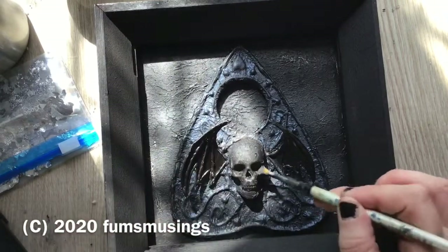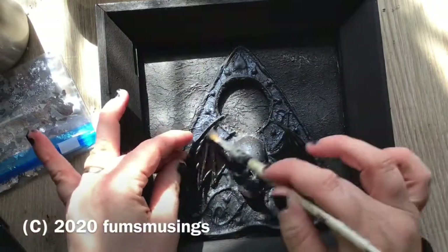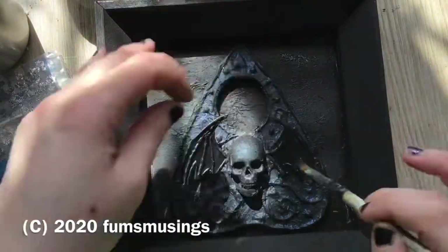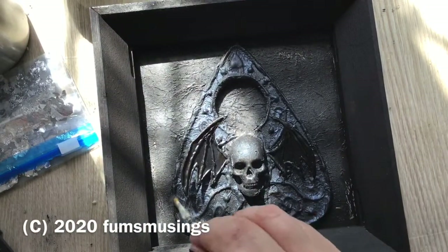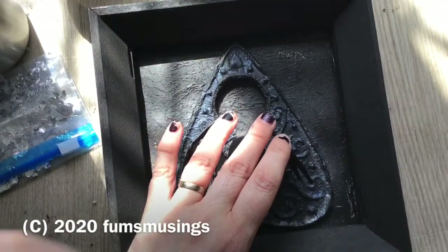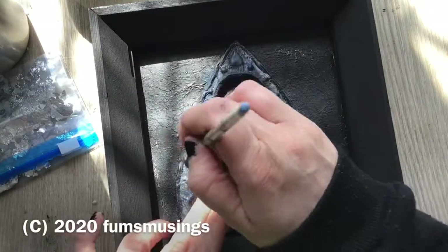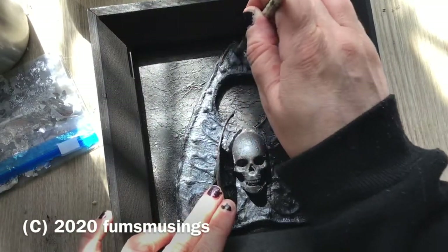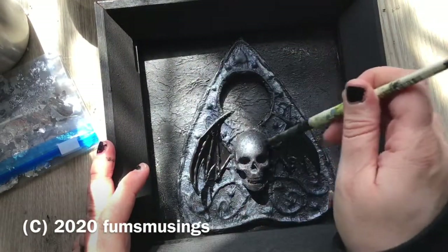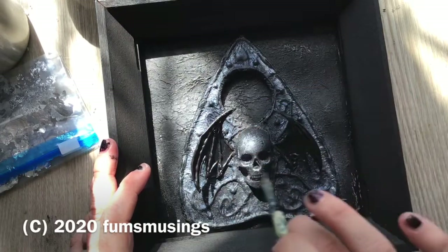I went over it with the blue sparkly eyeshadow — including over the skull a little bit. I used silver to go around all the edging of the whole thing, where I'd put that raised bit of glue, which made the edges stand out a bit more and added variation in colour. I didn't want it to be one solid block of colour. Any dust that went onto the background I just blew off and then touched up any gaps with more black paint.